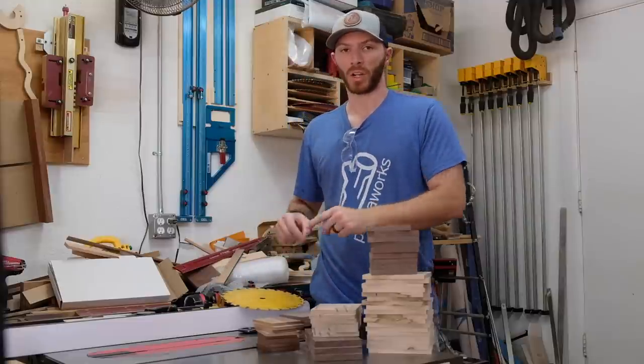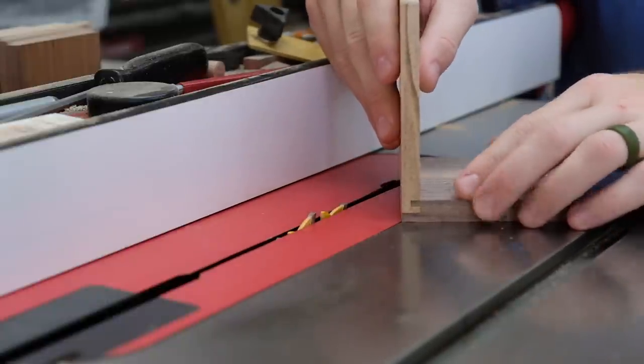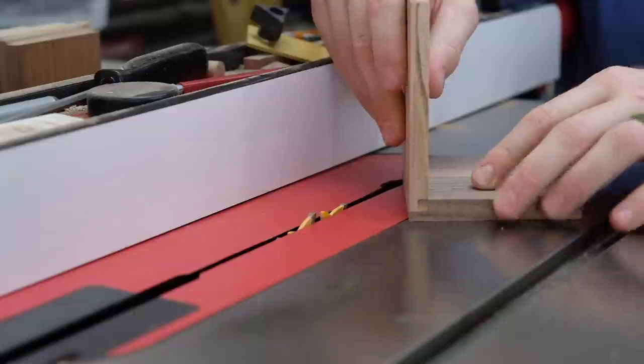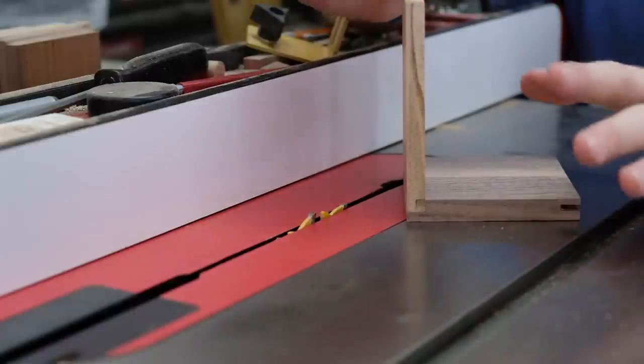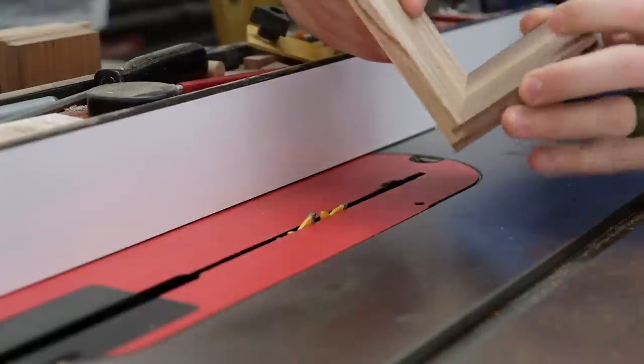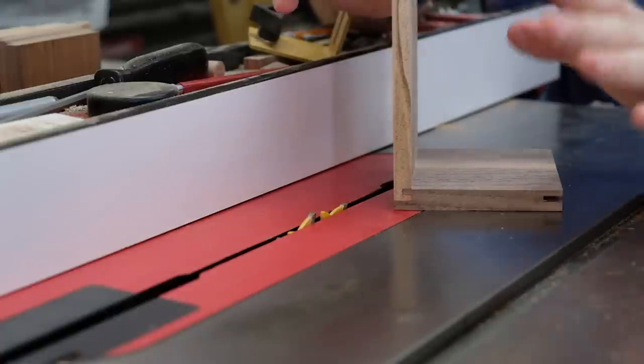Let's bring you guys in closer and talk about fence setup. Off camera, I got this example joint cut just so I can show you what I'm doing every step of the way. This is the type of fit that I'm going for — not too loose, not too tight. There's enough room in there for glue, and if I shake this a little bit with no glue, it's not going to come undone. That's sort of what you're going for so that your glue-ups are pretty smooth and not too hectic.